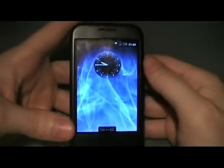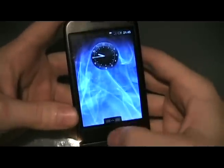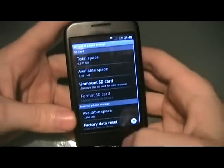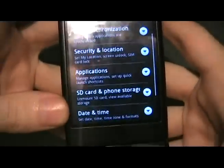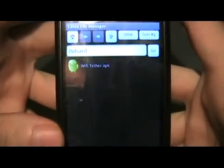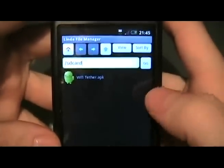Now that we have the Wi-Fi Tether APK on our SD card, we're going to hit menu, settings, go to applications, and make sure that unknown sources is checked so that we can install it. Go back to the home screen. We're going to open up Linda file manager. If you don't already have it, go to market and search for Linda and you'll find it.